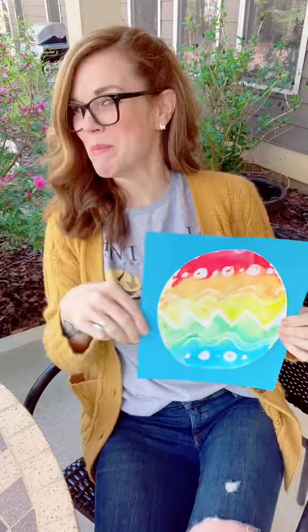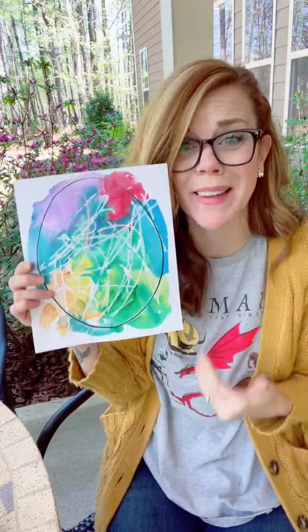We cut it out, we put it on paper — it's a rainbow, we love it. We just drew the egg and gave them the crayon and the paint, and they made this and we love it. Craft level ten.